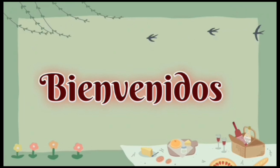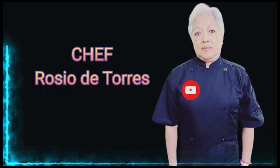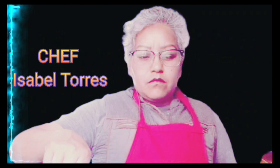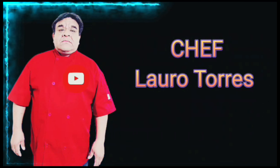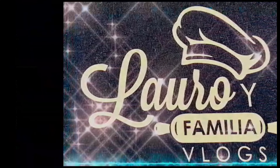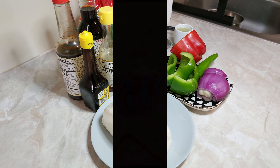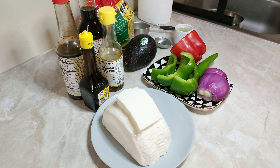Thank you for joining us. Welcome to the channel of Laura and Familia Vlogs. Espero y se encuentren muy bien el día de hoy. El día de hoy les voy a preparar una receta realmente fácil, sencilla y rápida. Vamos a preparar un queso panela en salsa negra. Espero y les guste.